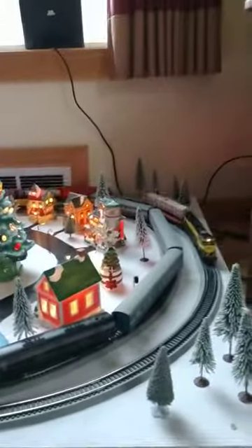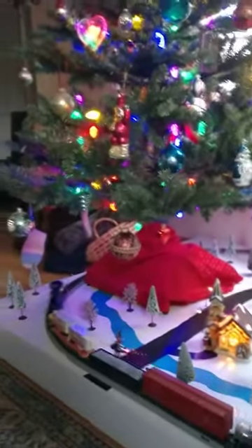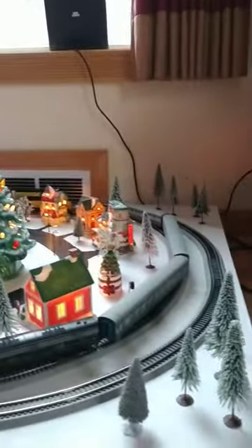So this is the HO layout. Pretty happy with it. A couple LEDs decided not to work at the last minute, so I've got to fix those for next year — but other than that, things came out pretty nice.